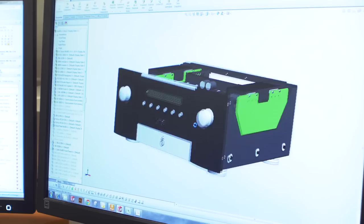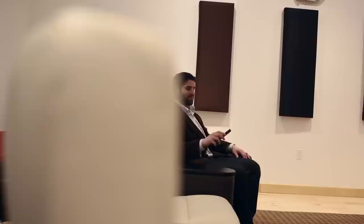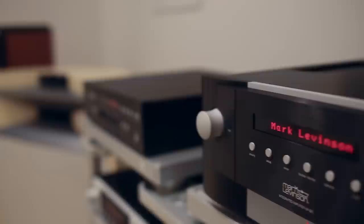It's fully discrete and dual mono. It's the result of extensive bench tests and listening tests. We optimize all our designs based on both subjective and objective measurement — it's where science meets art.